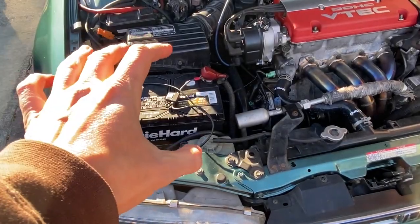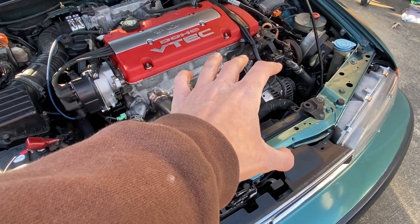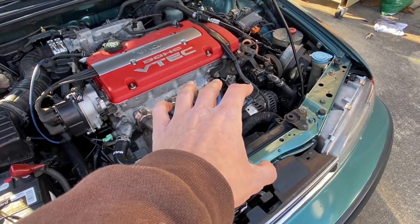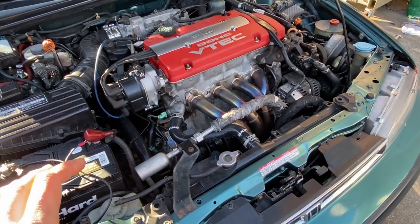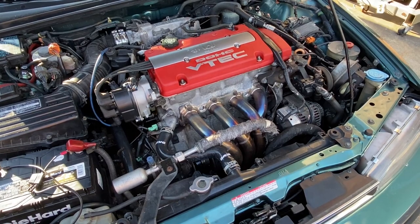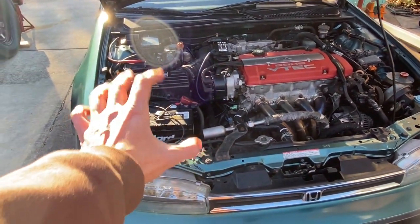Bad news - it looks like I bought an expensive battery for no reason. It's a Die-Hard Gold, but it is what it is. The alternator is not doing its job on Project CB9. I'm only coming up with about 12.02 or 12.03 volts - I should be reading about 13.3 or 13.5 or something above that. The alternator is not charging the battery, so that's the issue with this car. I need to go shopping for an alternator. I'm not sure if I'll go to the yard or find a rebuilt one online. In the meantime I'll hook this thing up to a battery tender.